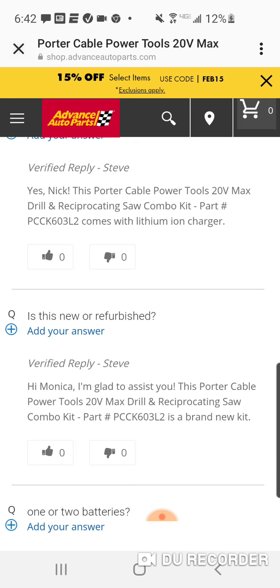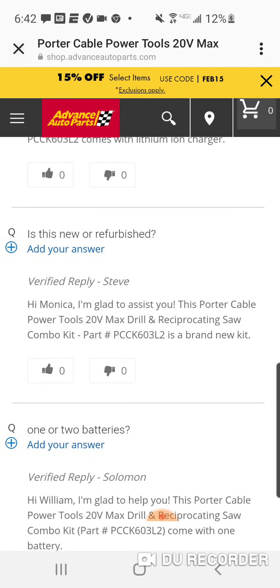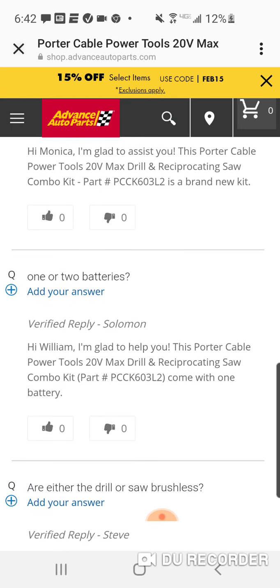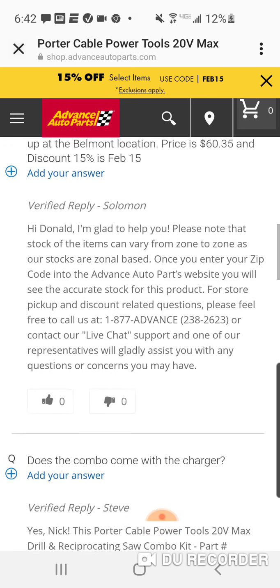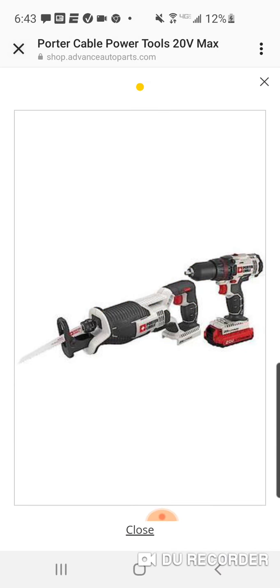I'm Monica. It's a brand new kit. One battery or two? Comes with one battery. And someone asked if it's brushless, but we obviously know that Porter Cable does not make a brushless Reciprocating Saw.